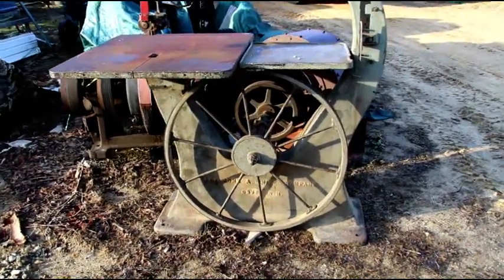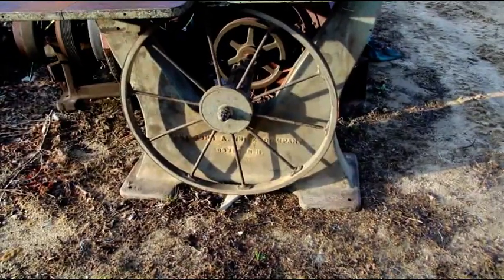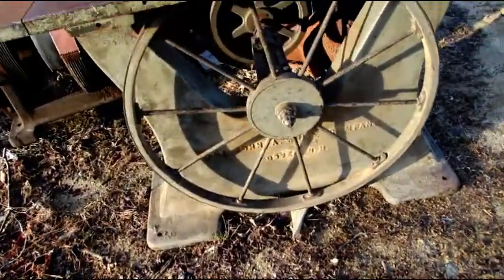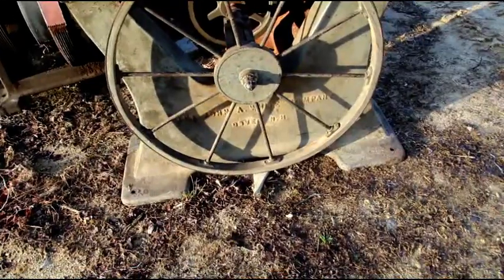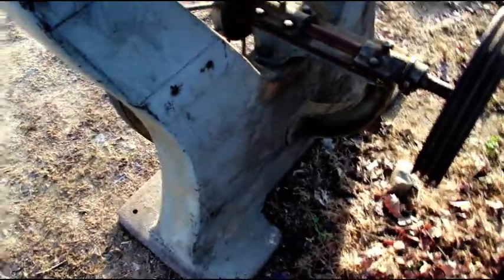We're outside today looking at an old bandsaw I just picked up yesterday. I'm trying to find a home for this one — I've got so many bandsaws right now. It's made by the John A. White Company out of Dover, New Hampshire. It's all there. Originally it was probably a line shaft machine, but a motor was put on it — the motor is gone, it was mounted right there, I did not get the motor with it.